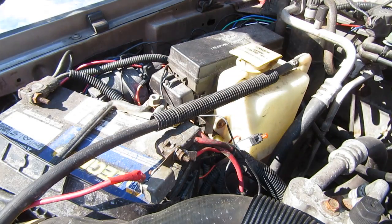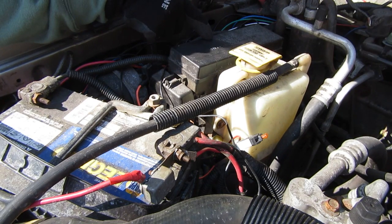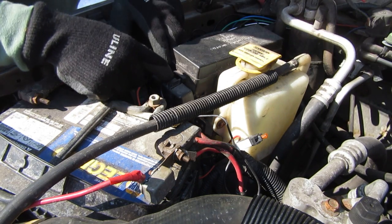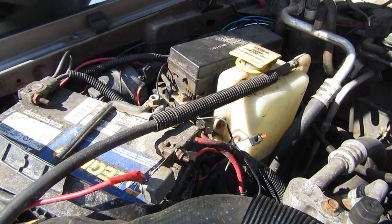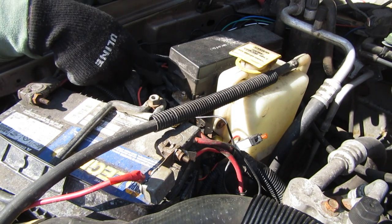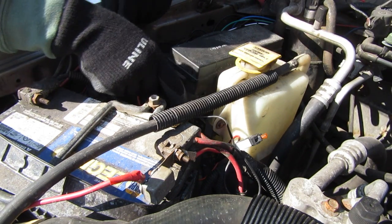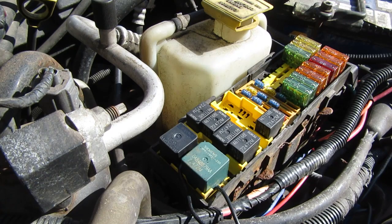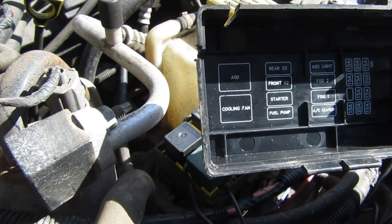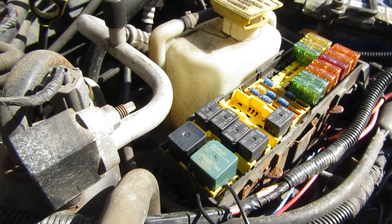Here we are in the engine bay of the XJ. The very first thing you're going to do before you tackle this project is disconnect the positive on your battery. Because I was playing around in my power distribution center, I also chose to disconnect it from power. You pop this little cover off, remove the 12-millimeter bolt, and take both of these lines off — they're the inputs from your battery and your alternator, just to be safe. You wouldn't want to fry your Jeep trying to fix a little heat soak issue. The next thing you have to do is find your cooling system relay. You can see right here on the inside of the PDC cover it says cooling fan, and that correlates to this green one right here.